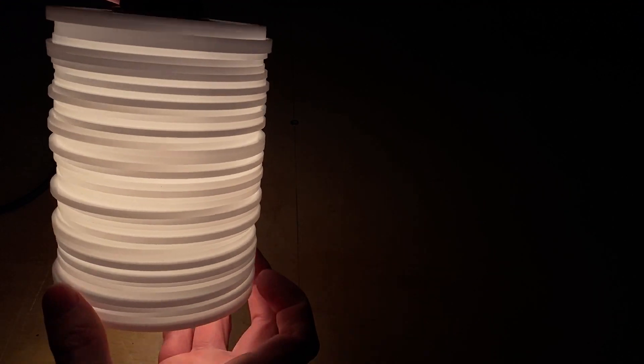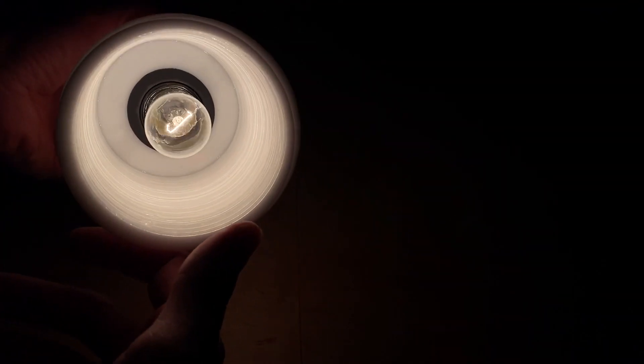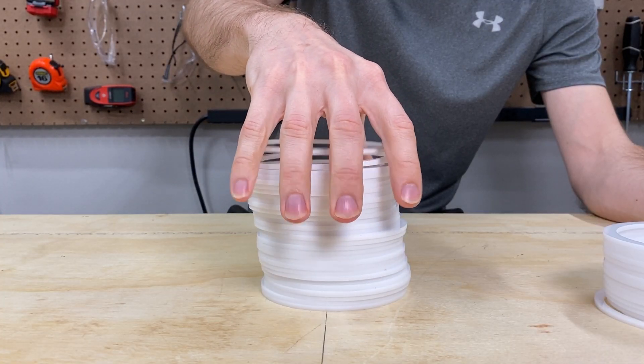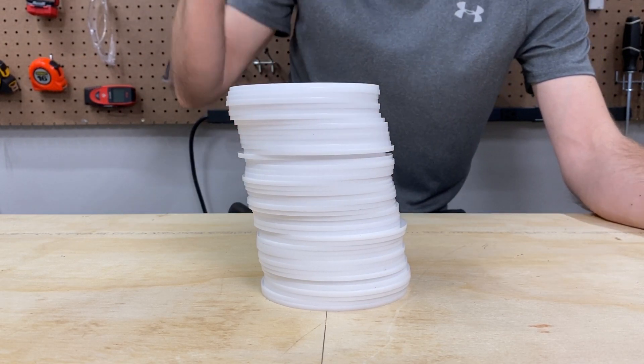Now what makes this light fixture beautiful is that it's not perfect. The layers are stacked randomly which gives it a nice artistic look, but I knew that if I started stacking layers freehand the cylinder would start to skew and I needed a way to line them up.